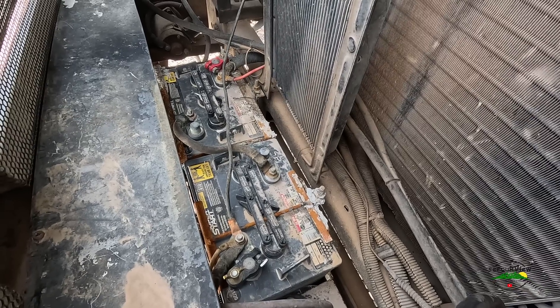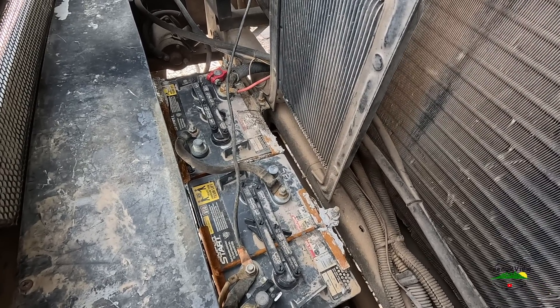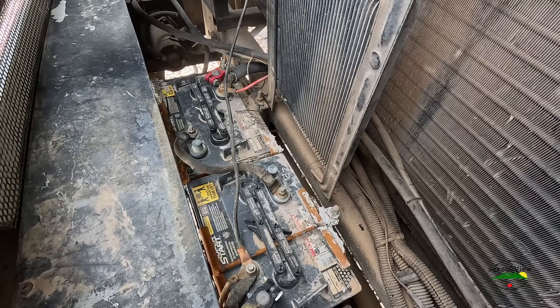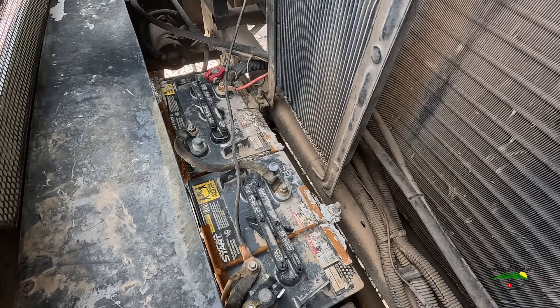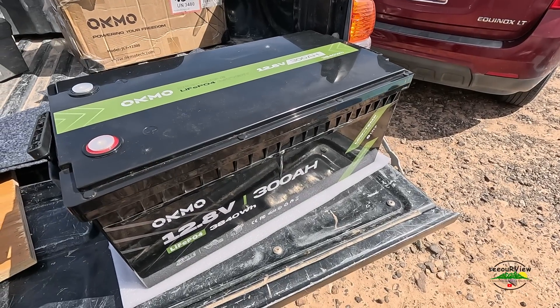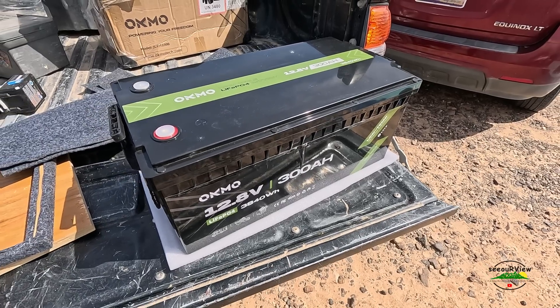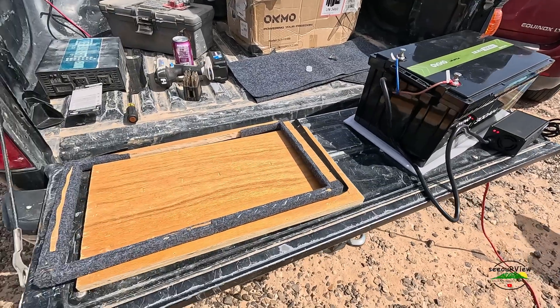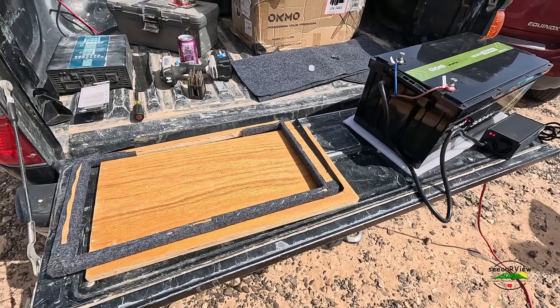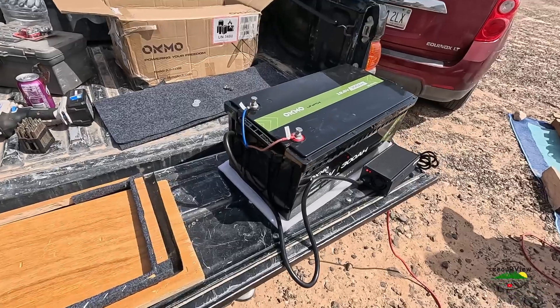There are some six-volt lead-acid batteries — golf cart batteries — wired to provide 12-volt service, so it takes two batteries to make one. I'm going to replace them with one 12-volt, or 12.8-volt, 300 amp-hour battery. While I top that battery off, I'm going to go ahead and work on my battery box.